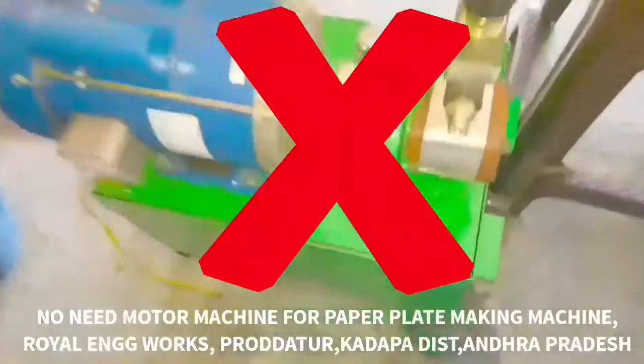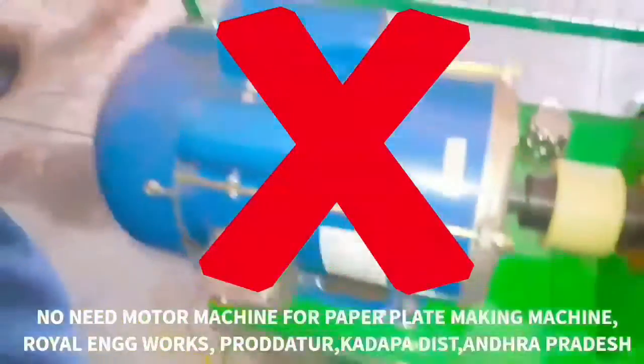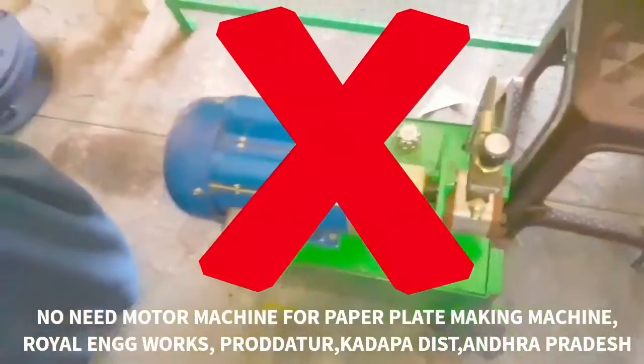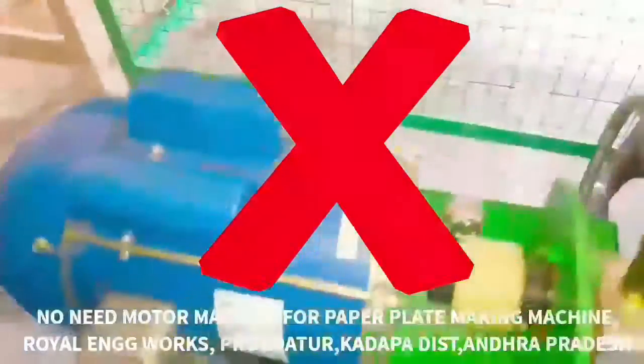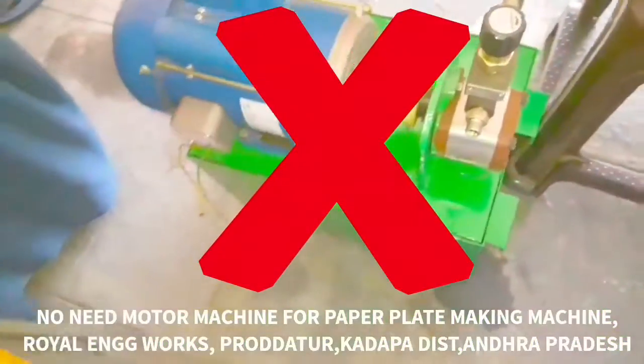After you check the video on using the paper plate machine, you can choose the computer-in-law option to check the software. Let's take a look at the camera.